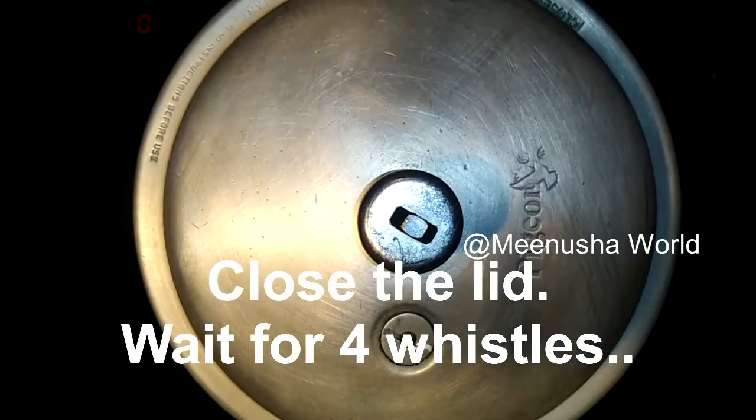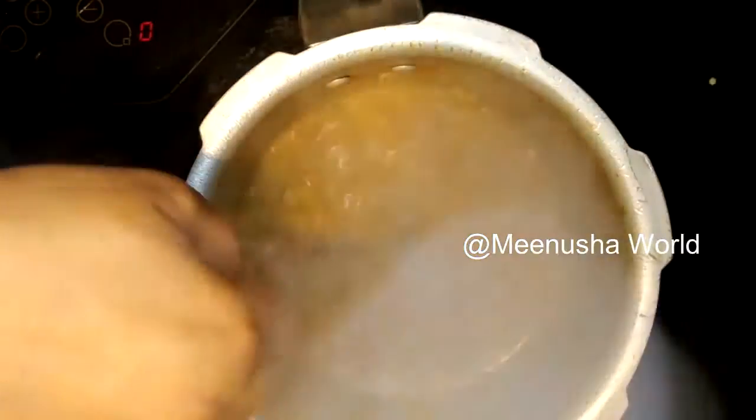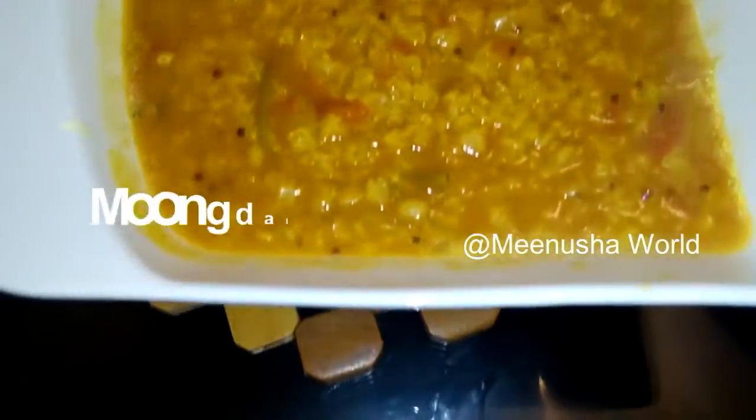Close the lid and wait for four whistles. Finally, moong dal sambar is ready.